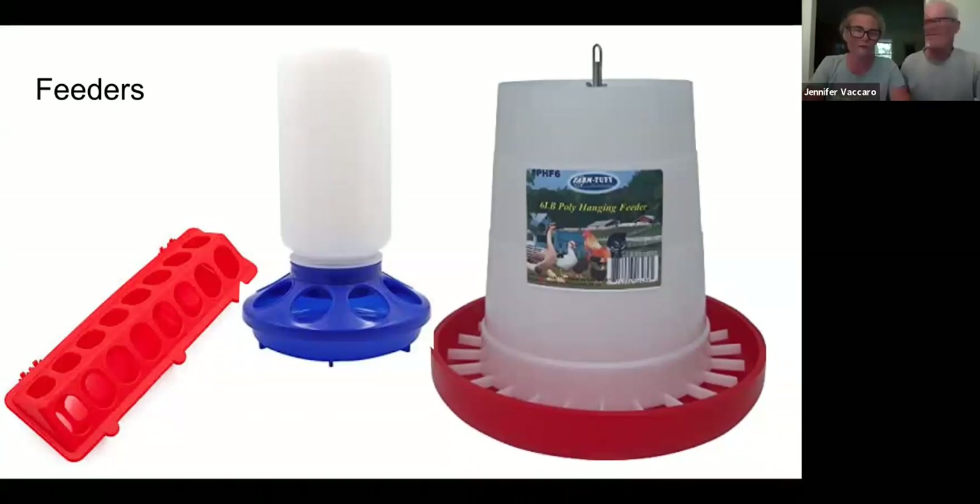Once they graduate to the full-size brooders, the hanging feeders work a lot better because we can raise them as the birds grow and they don't kick chips in and block the feed from coming down. One word of caution: that little hook at the top with the wing nut — they will remove it, guaranteed. You'll need a stash of wing nuts and some bailing twine because you can't buy those wing nuts with a handy loop at the top. We've tried double-nutting them but the birds will sit on the feeder and spin until it unwinds, and then the top falls off and the food goes everywhere.